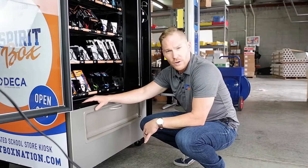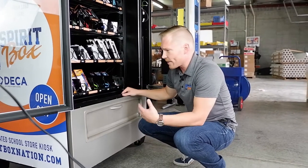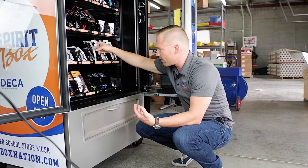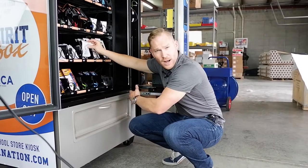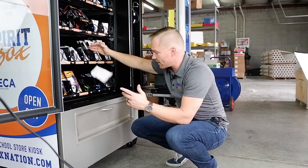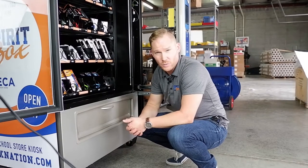One last thing about the bucket: there is a technology called SureVent. There are sensors at the top of the inside of the bucket, and it's happened to all of us — when you purchase a bag of potato chips or something like that, inevitably it gets stuck and doesn't drop. With SureVent, it knows that nothing has dropped and broken the plane of that bucket, so the coils will continue to spin until product does drop. This ensures that your customer gets the product they purchased, or the transaction will be canceled.